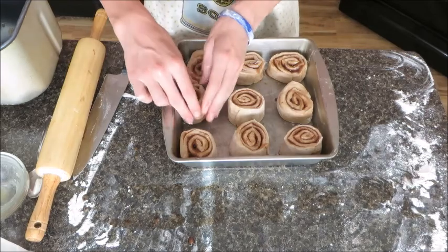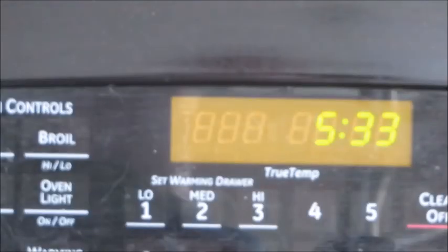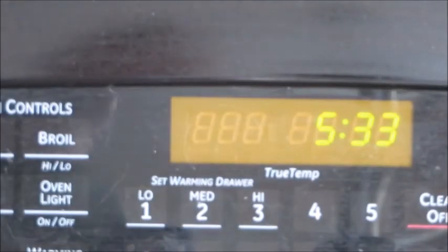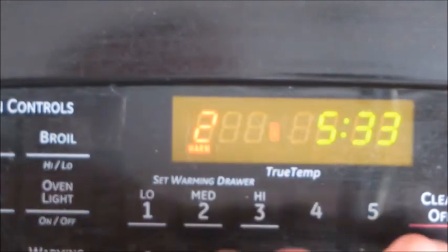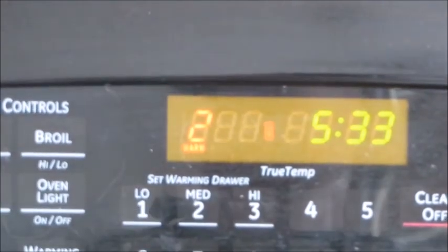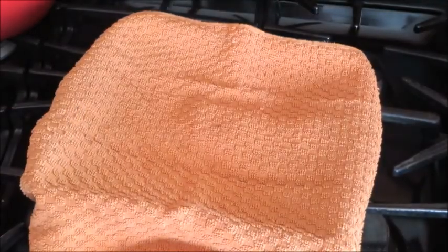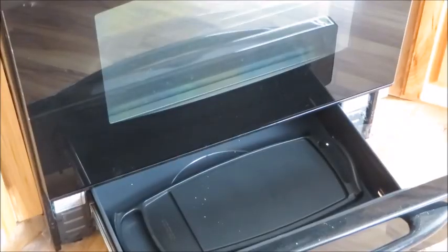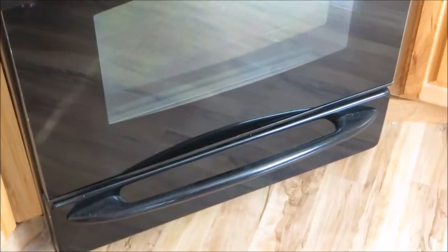We're going to place them in there like that. Our next step is: if you have a warming oven, turn it on to medium heat. Cover it with a towel. If you don't have a warming oven, just let it sit like that for 40 minutes. If you have a warming oven, put it in for 30 minutes.